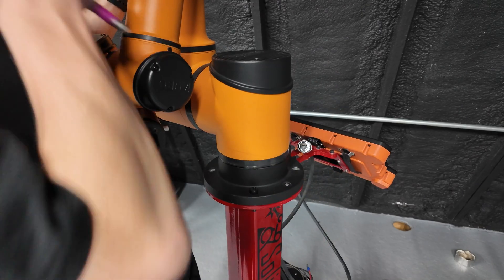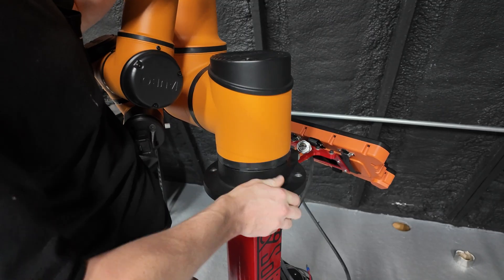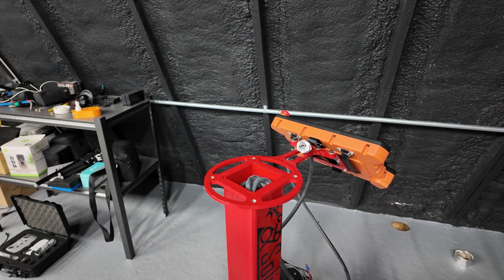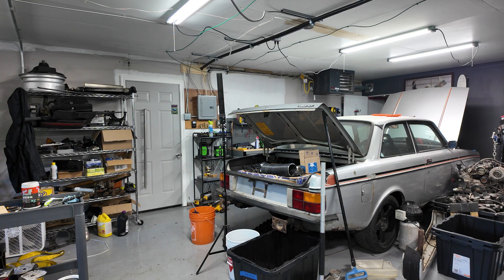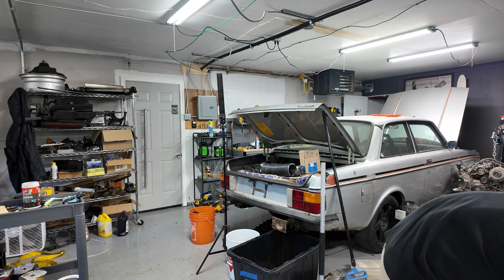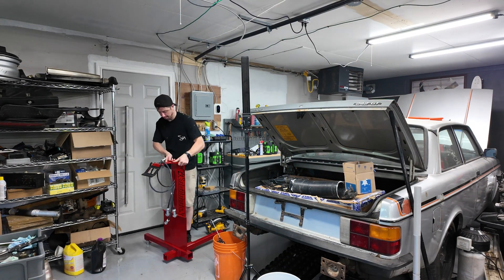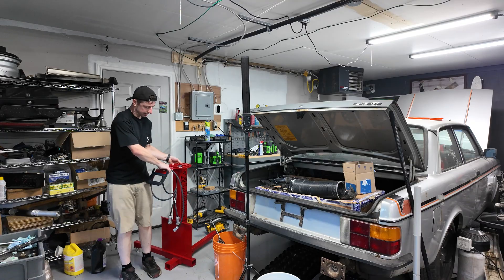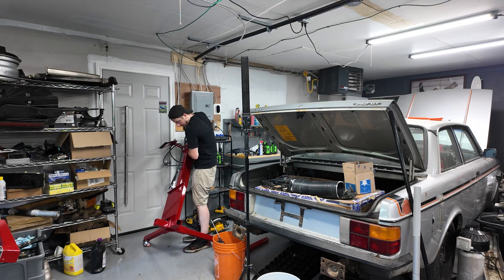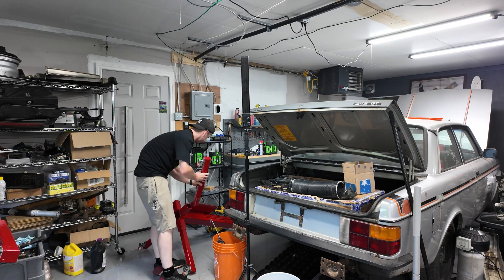I'm pretty sure I had help putting it on here. Yeah, it's heavy. I'm just pulling a muscle in my arm. Peter. Stand. It's actually ridiculously heavy.